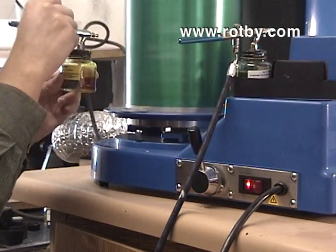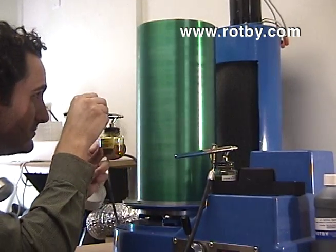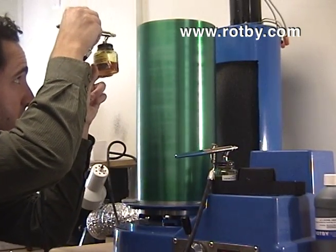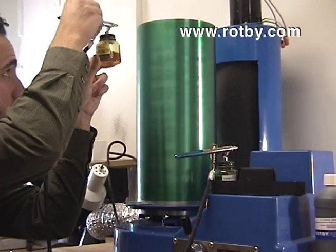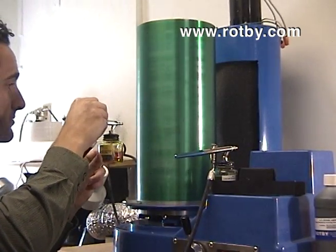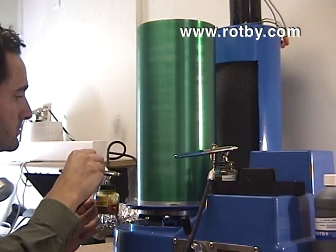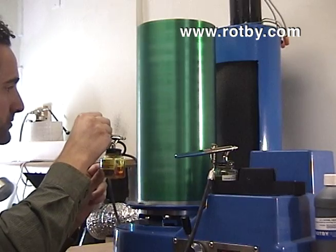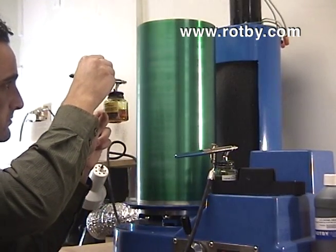We first apply the Fog Remover Formula followed by the Super Amber Pure Formula for laser printer drums. The Fog Remover Formula should be applied as the first coat. It will replace the Worn Charge Transport Layer, or CTL, and correct the black background.